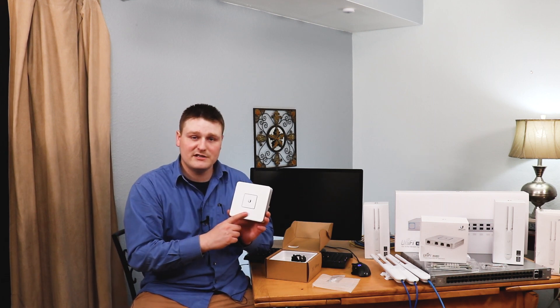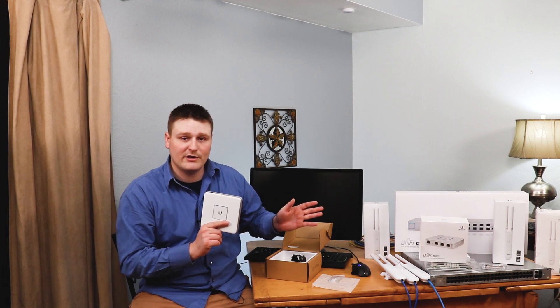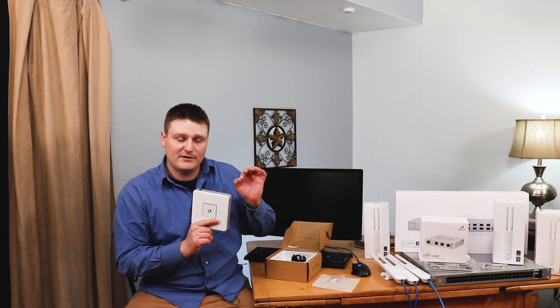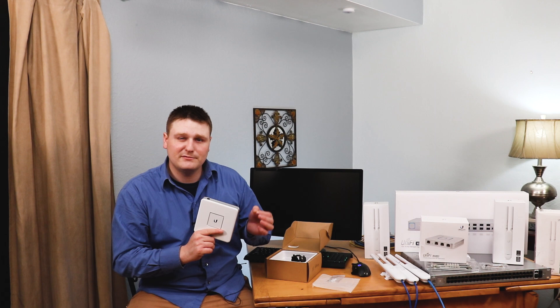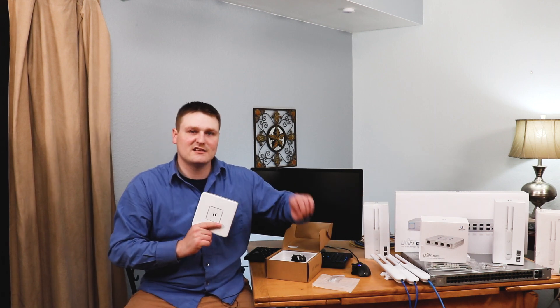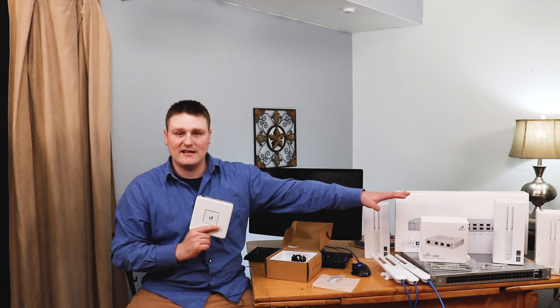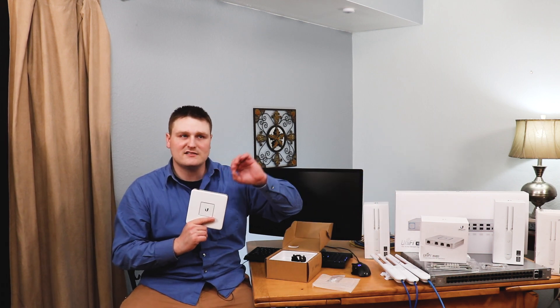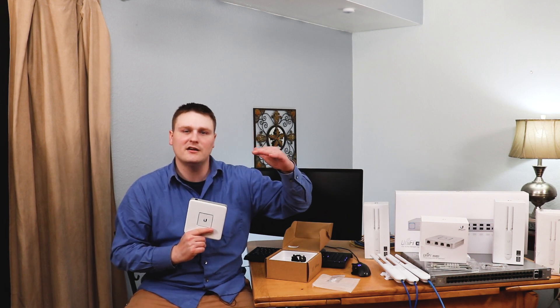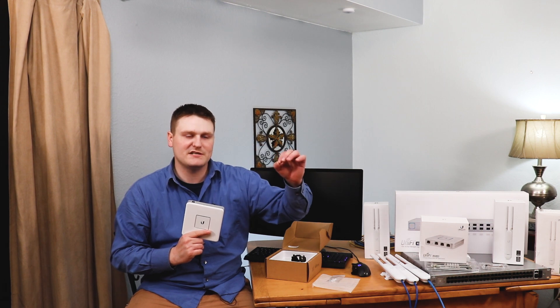You can run the unified Ubiquiti stuff without the USG — it is very possible, just like you can do without the cloud key. But you're probably not going to want to, because you're looking at this product line because of the ease of use and simplicity. The unified stuff is pretty close to enterprise grade — it's small to medium-large business, not total enterprise like a lot of Cisco products.